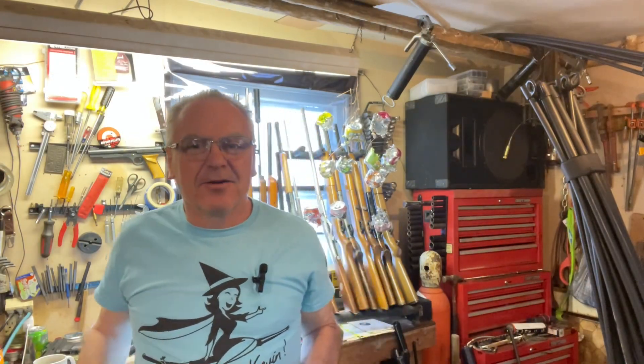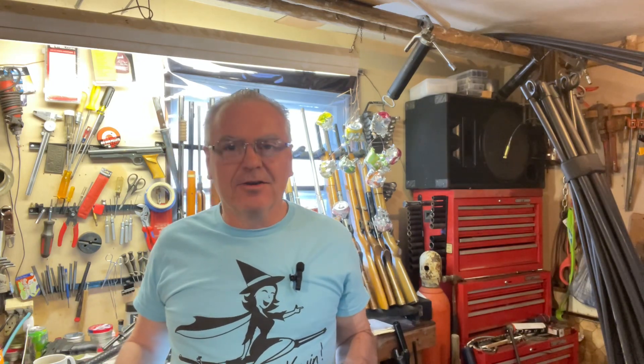Hey there friends, Nibs again. I'm out here goofing around in the garage today and I thought I'd throw together another head-to-head challenge for you guys. I think this one is actually going to be pretty cool — a couple of the older, really old guns out here in the collection.